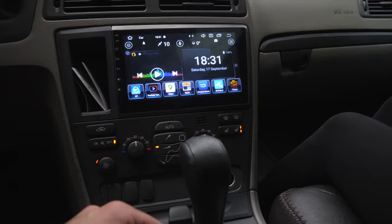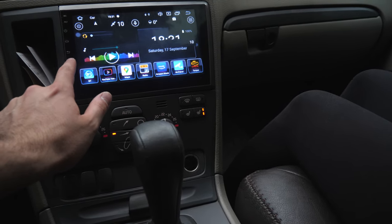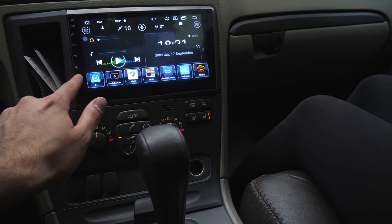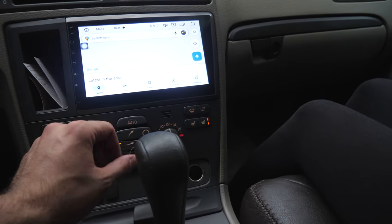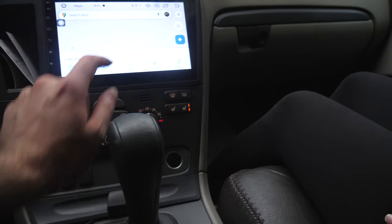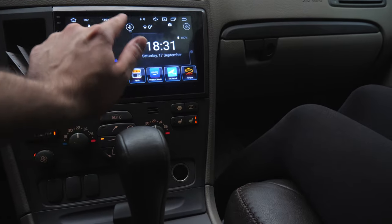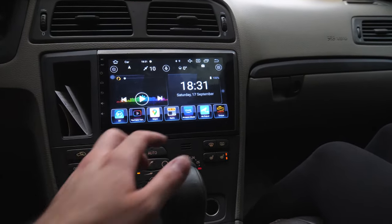Here we go with the music — everything works good from what we see. The only thing that doesn't work up to now would be Google Maps. We have to figure out why. It says we're in offline mode, even though it shows 10 satellites connected, but we can still figure that out after.